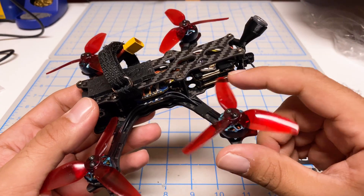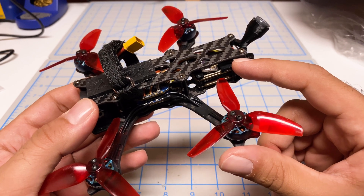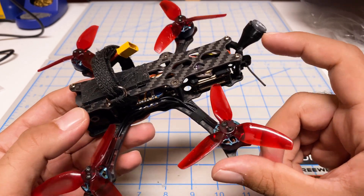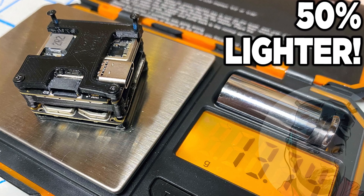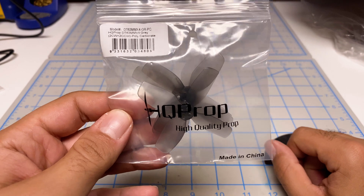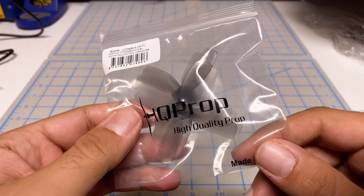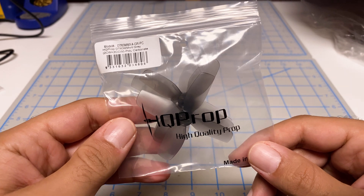The only difference is I'm not going to use my lightened O3. I'm going to do this the way I think most folks will do it. Later on, I'll bring in the lighter antenna and lighter O3 to see what that does for performance. Although it's weird to use a power system from a three inch in a 2.5 inch, I think they suggest four blade props to make up for the lost thrust.